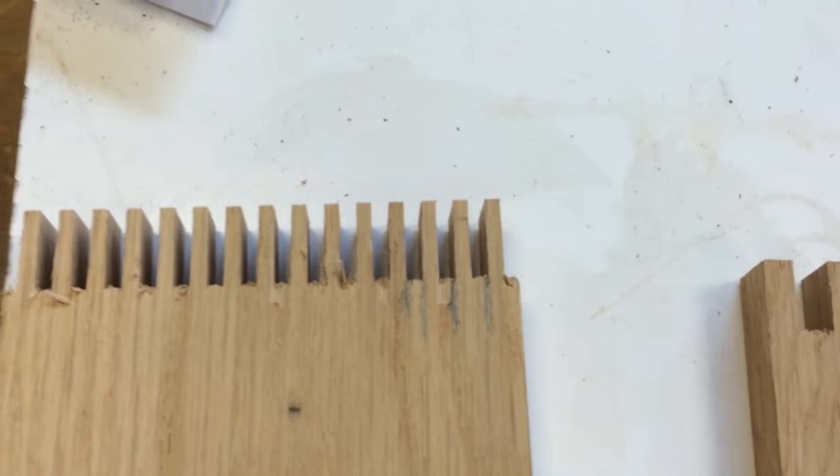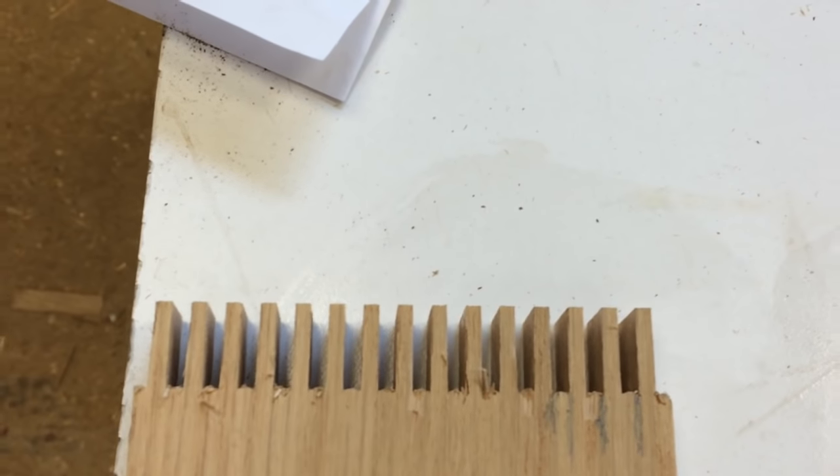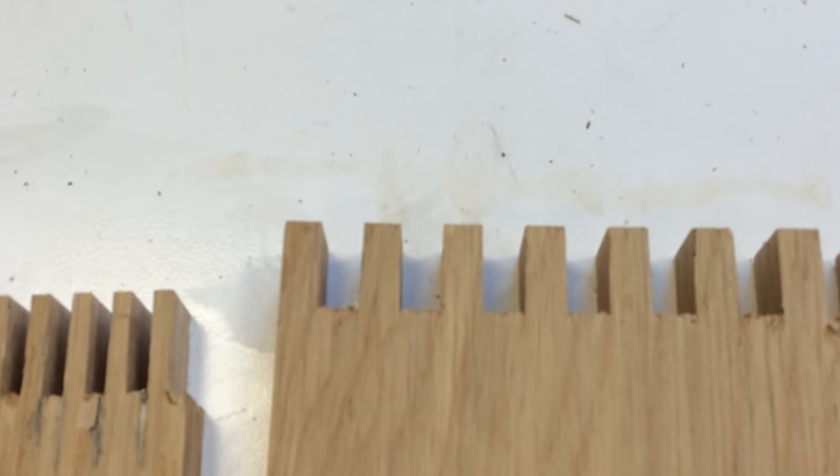I'm going to take a stab at explaining how to make quarter-inch fingers with any thickness blade. Matthias has some videos on this, but the process is a little confusing so I'm going to add an additional explanation. Rather than cutting a simple finger-to-kerf ratio, I'm talking about making a joint like this using the exact same blade — quarter-inch fingers and quarter-inch slots.